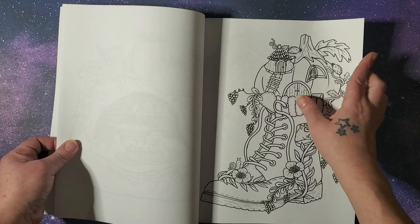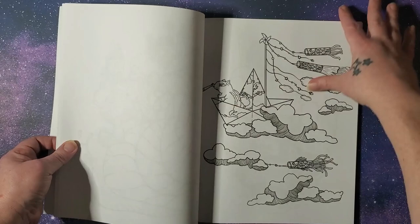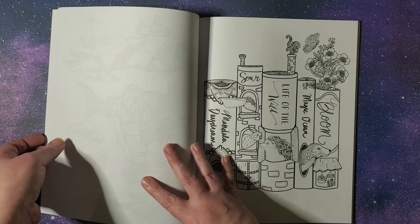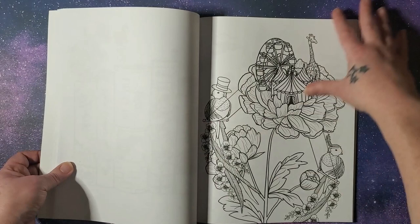I like that a lot. I'm getting a lot of mushrooms in here, which I do enjoy coloring, so hopefully I'll get to some of this soon. I like that a lot too. Here she has all of her coloring books listed — that's really cute that she added those.